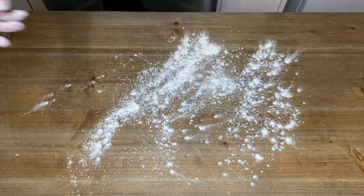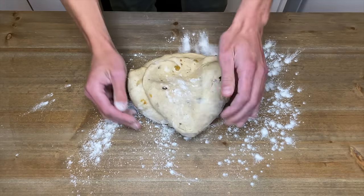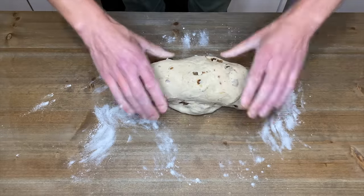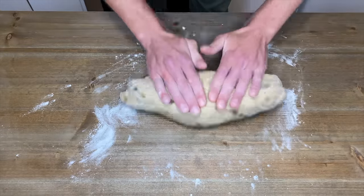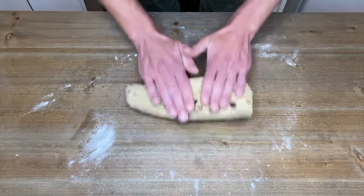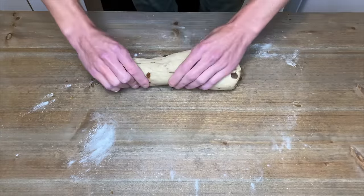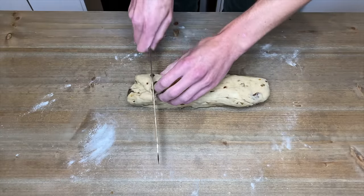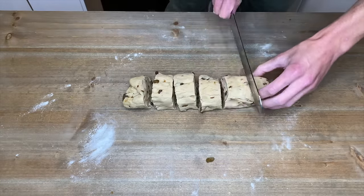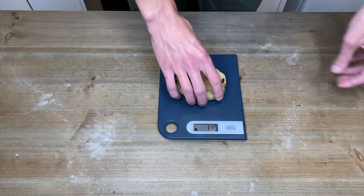Dust the bench with a small amount of flour and tip out the dough. Knead the dough for a further 30 seconds just to make sure there are no air bubbles left in it. Shape it into a log and roll it to 60 centimetres or 23 inches long, then slice it in half. Continue to roll each half to 40 centimetres or 15 inches long, then slice each half into six even-sized pieces. You should end up with 12, and you can weigh them to make sure they're all the same size.